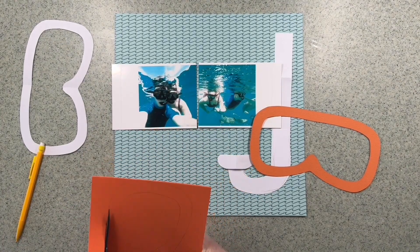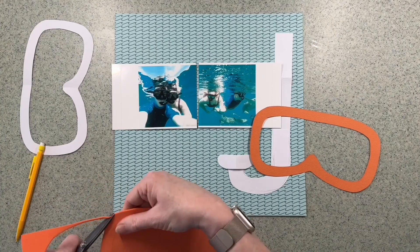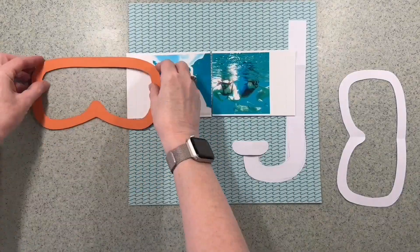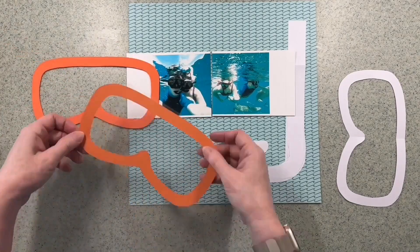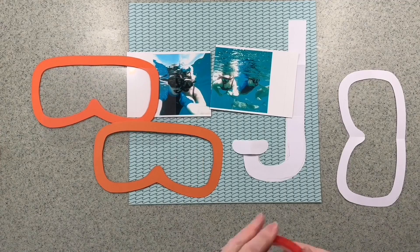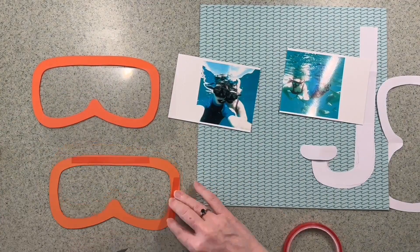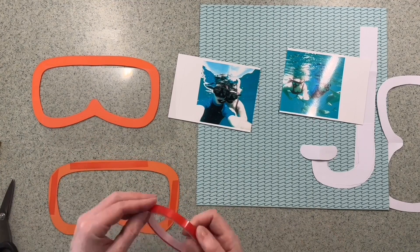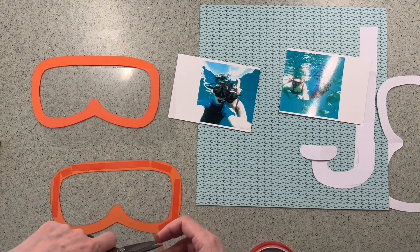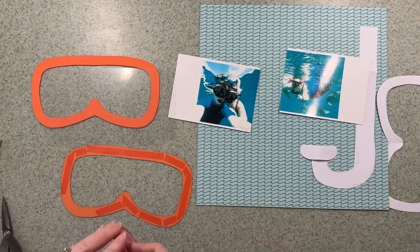I'm actually going to draw around that onto some craft foam because I want to turn this scuba mask into a shaker pocket. So I've got my card version and my foam version, and now I've brought in some acetate. I've cut it roughly to size and I'm going to add some red line tape to the back of the cardstock mask and then attach that onto the acetate to make the front of this shaker pocket.